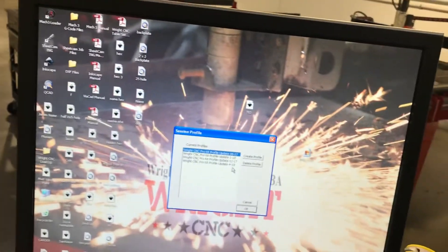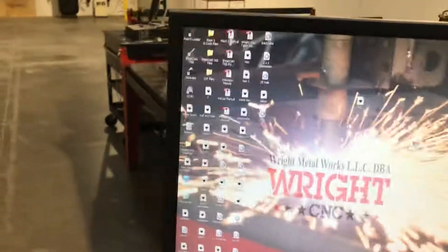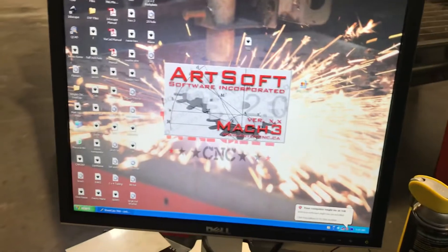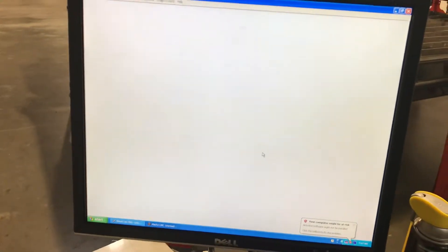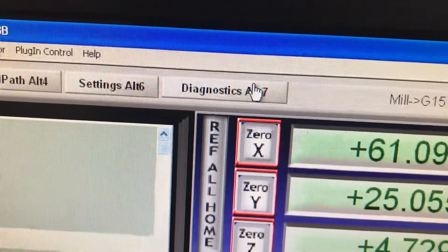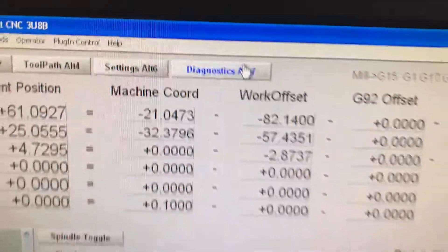The Mach3 g-code loader — I have my multiple profiles on here because this is the R&D computer. Let's go ahead and take a look at what's going on. There are two places we can check to make sure we're getting the appropriate signals. I'm going to click reset and go over to diagnostics, Alt-7.